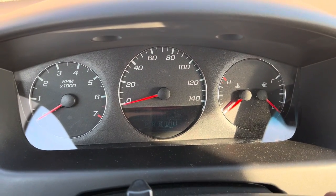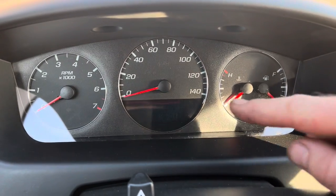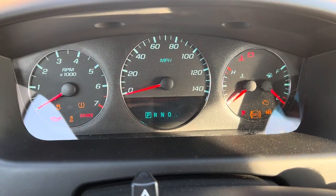Hello YouTubers, we have a 2015 Chevrolet Impala here and we're going to show you how to reset the oil change indicator on here.